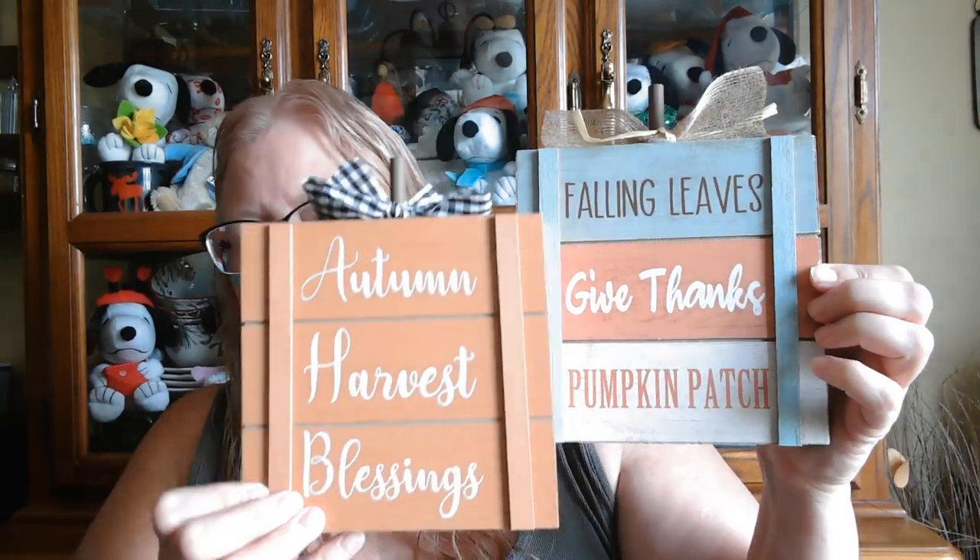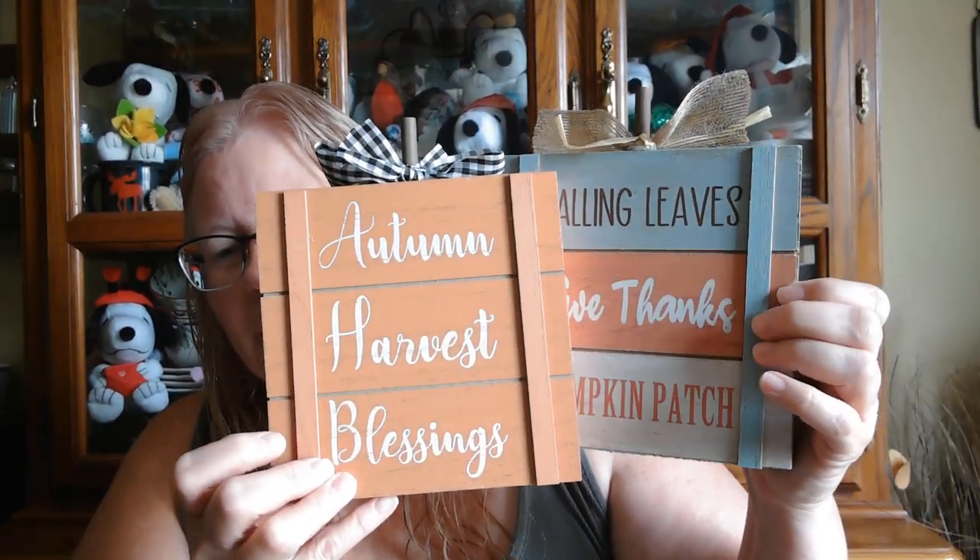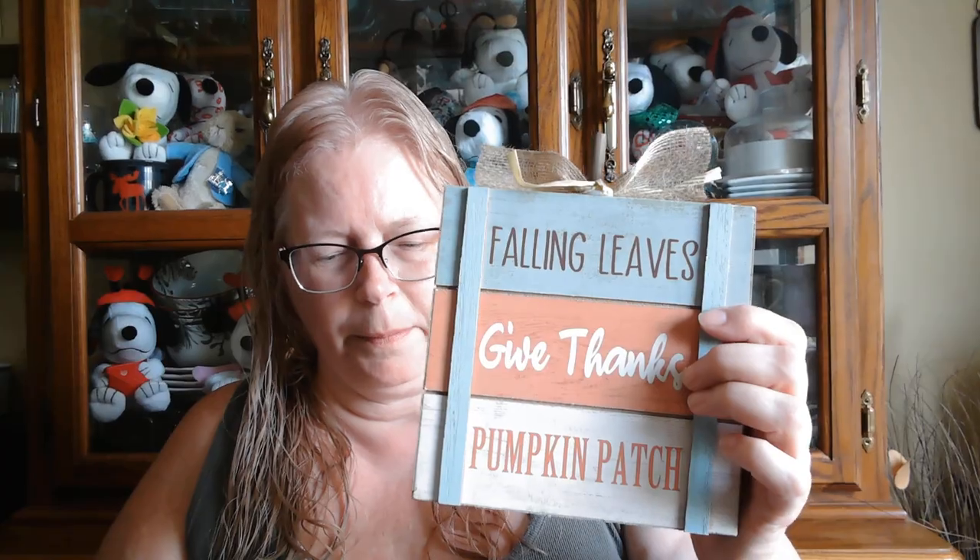Then these falling leaves, 'Give Thanks,' pumpkin, 'Pumpkin Patch,' and 'Autumn Harvest Blessings' — these stand up, they're kind of like signs. They look cute, I like these.